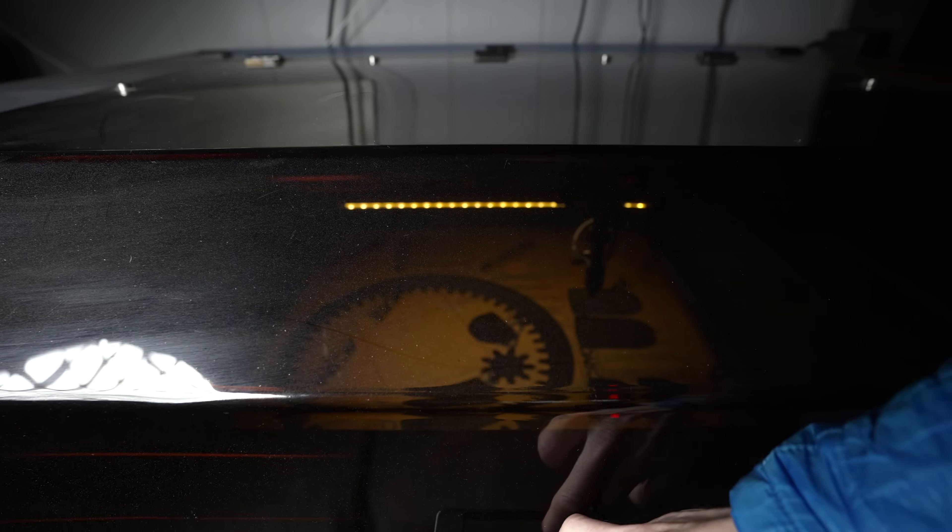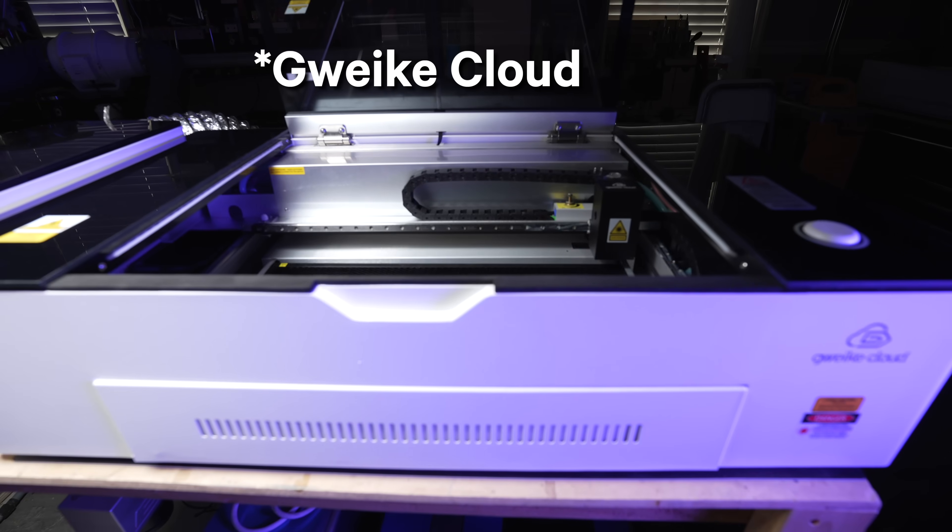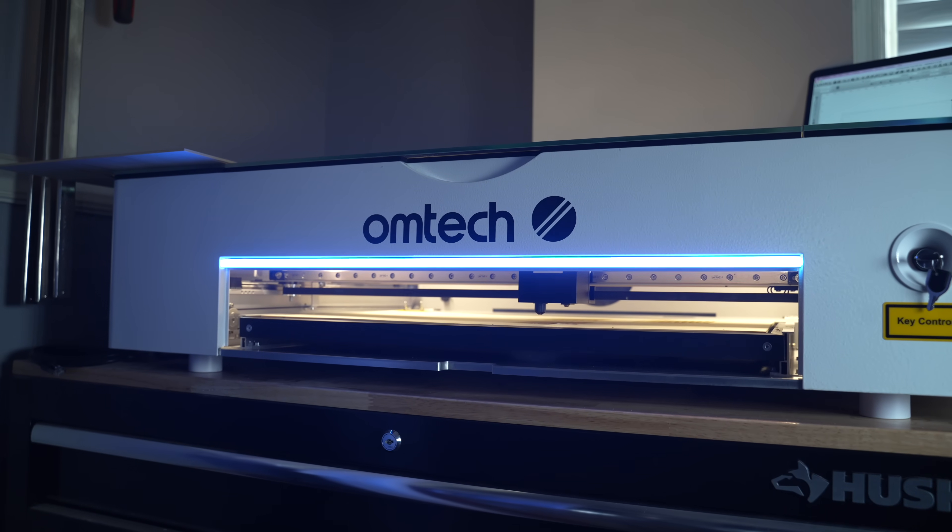If I was going to pick between any of these machines, as with all things, it really depends. If you need the bigger size and work area, the 60-watt might be a better option. But if you're specifically looking at the Polar or OMTEC, I'd definitely lean toward OMTEC just because I'm more familiar with the company and their support is great. Now you might say I'd say that because OMTEC is probably paying me commission — which is true. The link below is an affiliate link, but all the links down below are affiliate links, so I get a kickback on any of the machines.